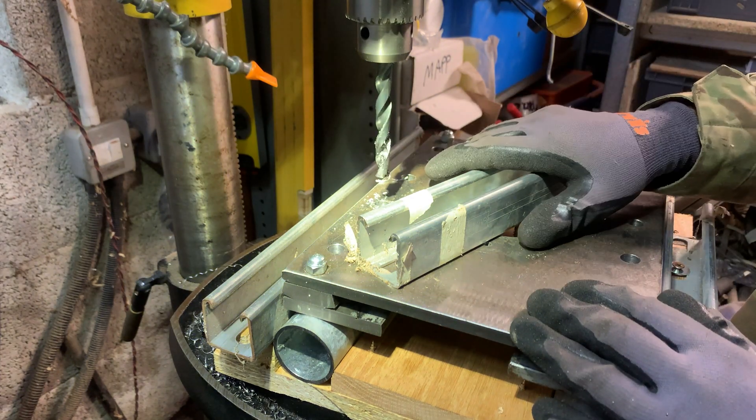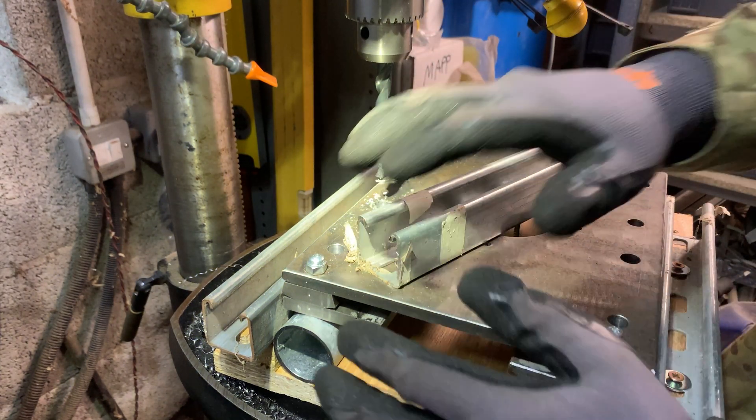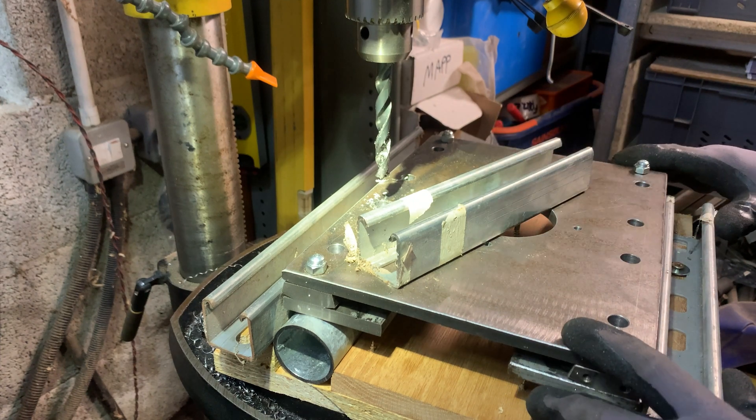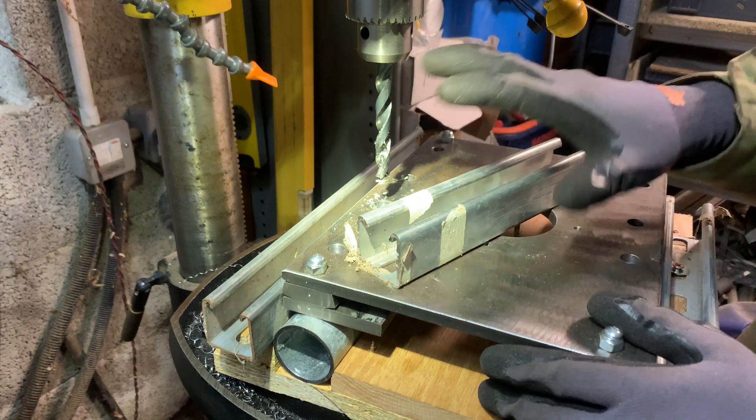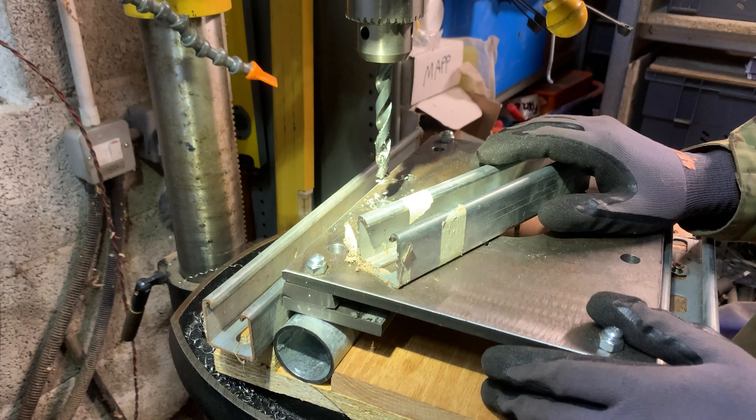That's through the first one. I'll drop a bolt down here just to lock everything into place — it's wiggling about a bit but I think we're good, the tubes are staying where I want them. I'll go drill the other eight and show you the end result.